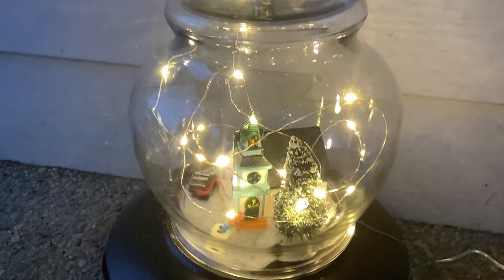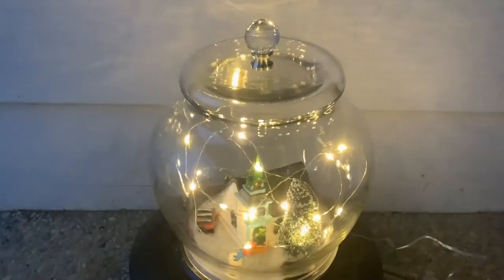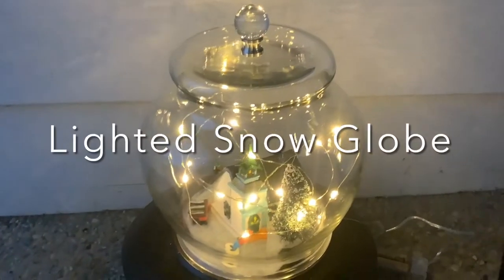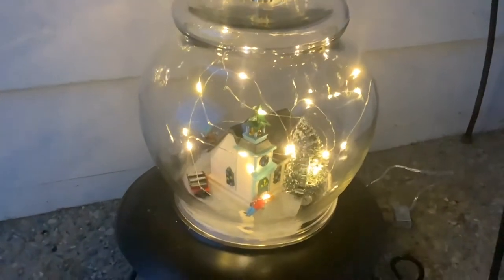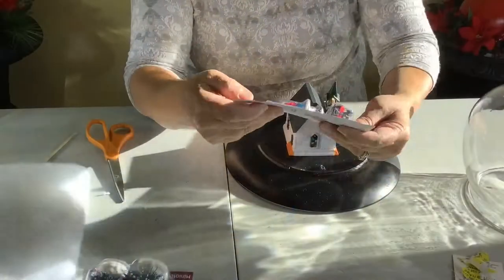As part of my front porch decor, I'm making this little snow globe. I'm just remaking it — I had made it into a little pumpkin earlier in the fall, and now I'm just making it into a lighted snow globe.